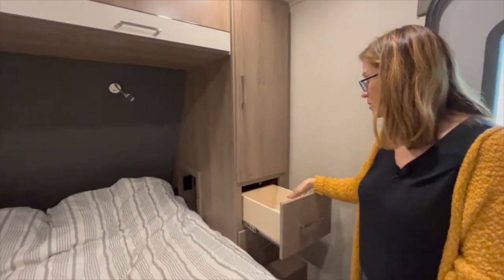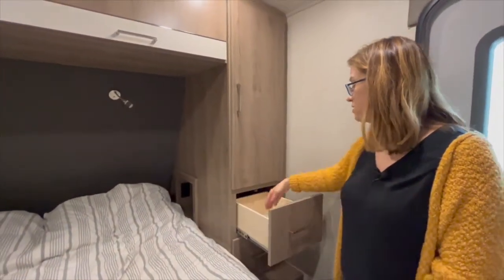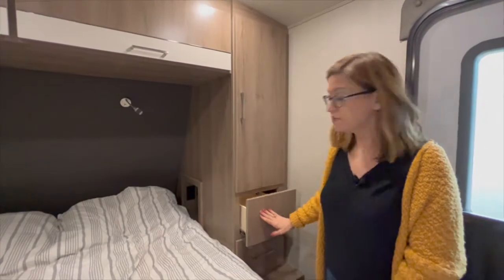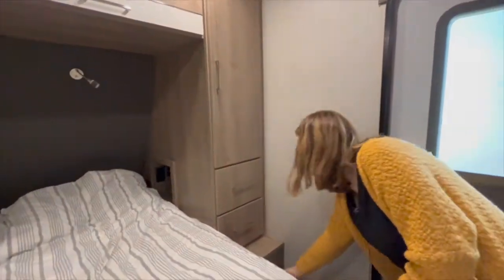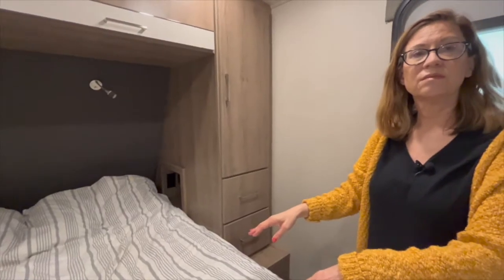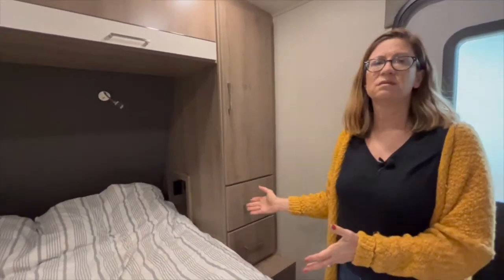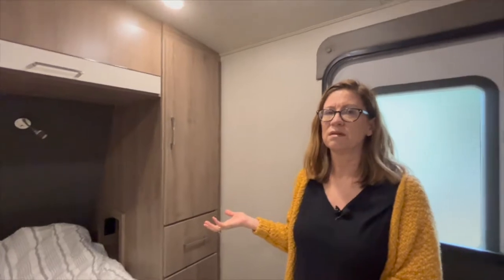There are also two drawers — they look a little small but they're actually deep and hold quite a bit. There are plugs on each side. There's so much space here — it would be really good for a full week, and you could keep a lot of stuff for another week before needing to do laundry.